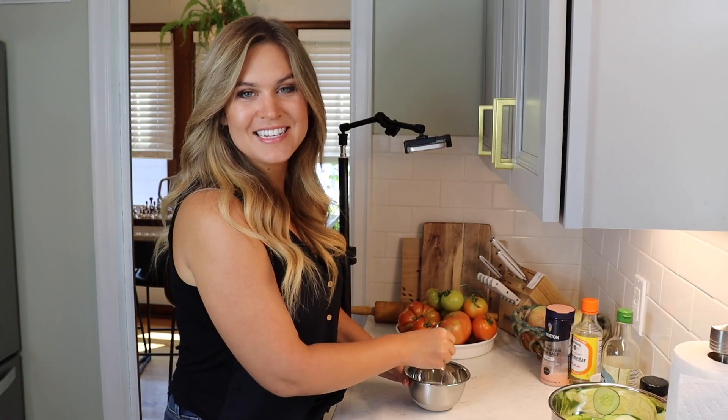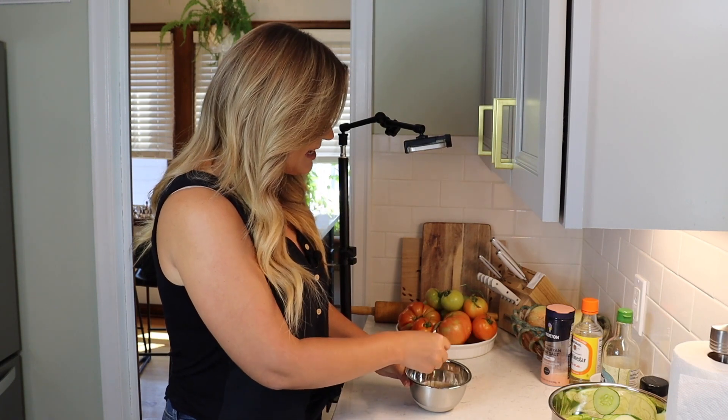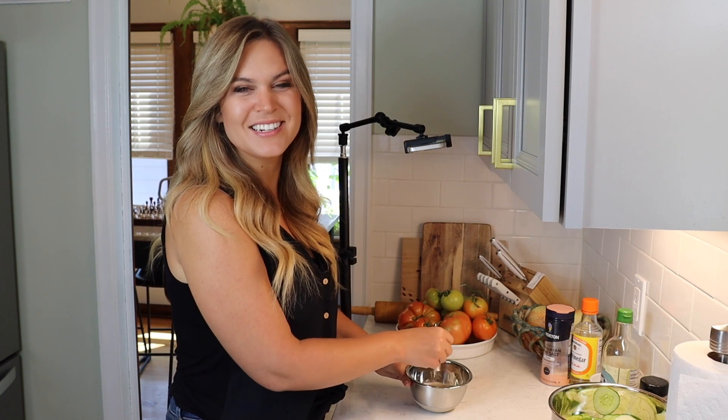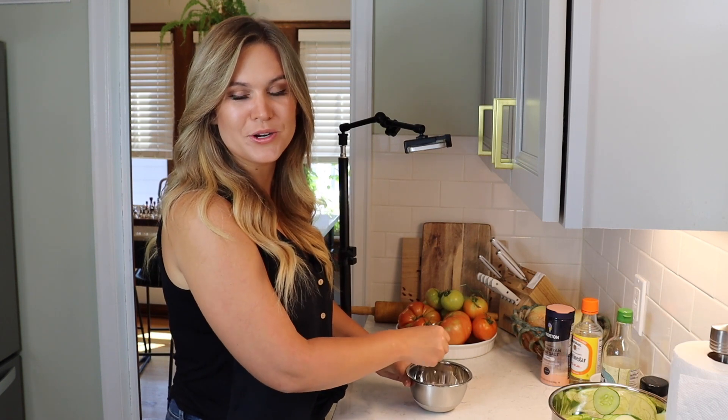I'm just going to whisk this all together until the salt and sugar are dissolved into the mixture. Then I'm going to set my dressing aside and we'll come back to it once the cucumbers are done drawing out the excess moisture with the salt.